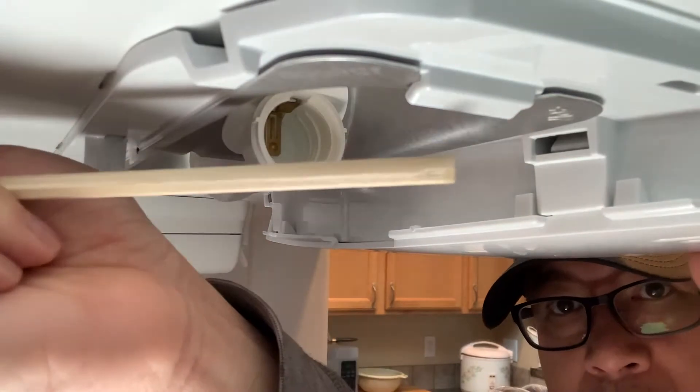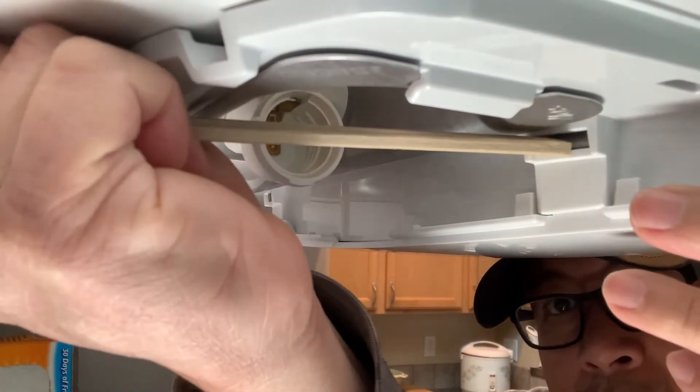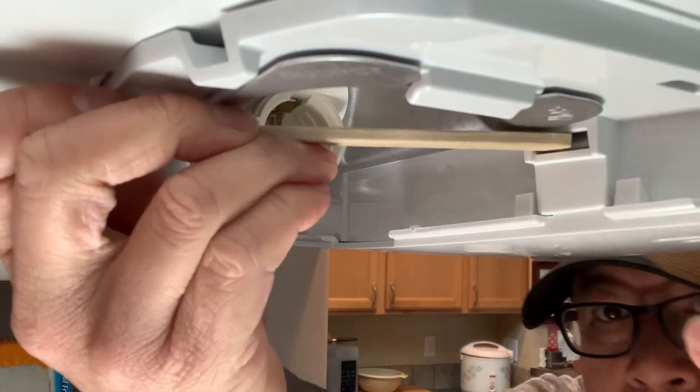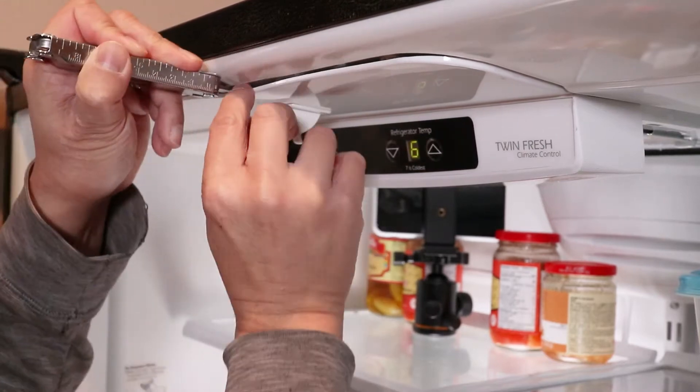I encourage you to watch this video all the way through before attempting your own repair, so that you're familiar with the entire process before starting. So instead of removing the front control panel, I had to detach the entire upper cover.